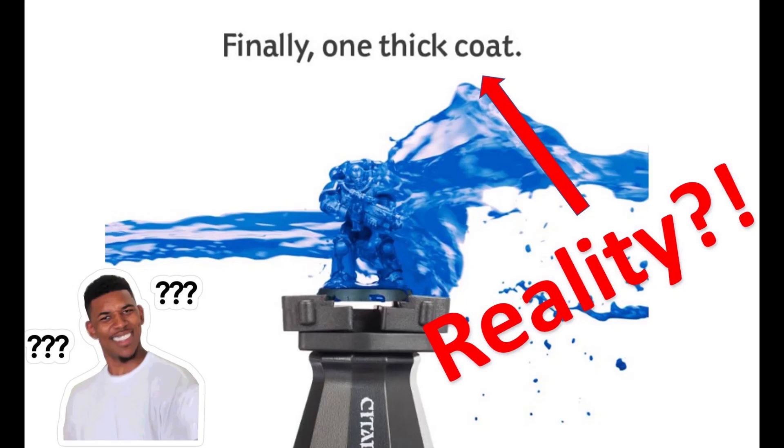Games Workshop promised that contrast paints will do the base coat and shading in all one thick coat. But does it actually save you any time at all?